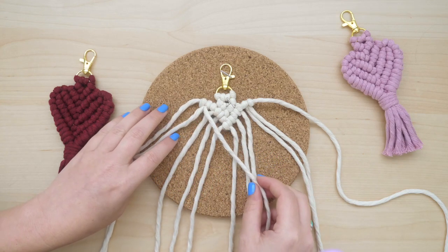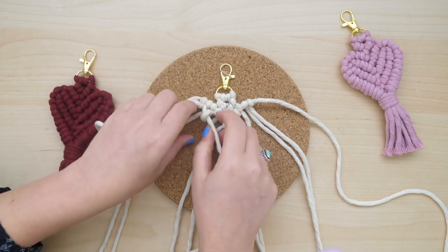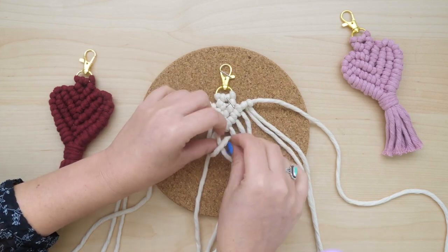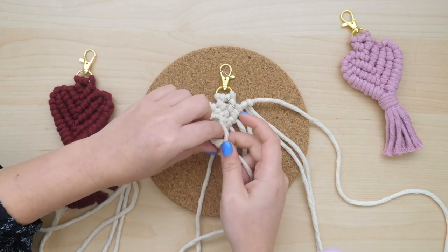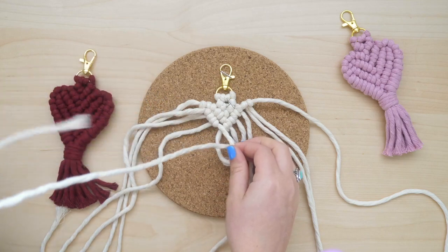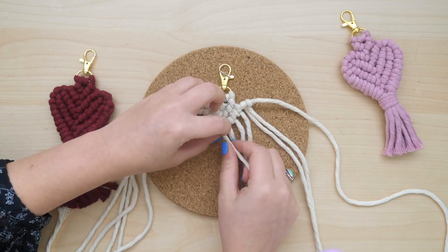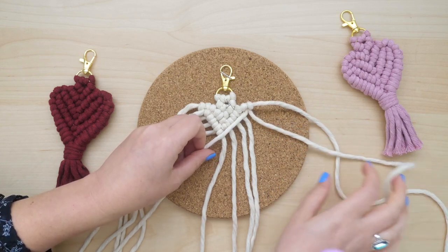Now you're going to create two new rows on each side of diagonal half hitch knots using the string we just attached as lead cords for each row. Start with the innermost side of the string that you just attached — that will be your first lead cord — and use the next three strings down to tie clove hitch knots around the lead cord. Now repeat the same step but on the opposite side of the keychain.